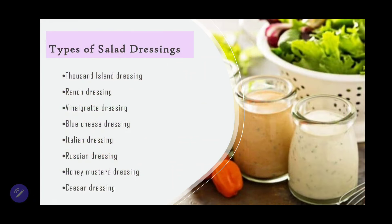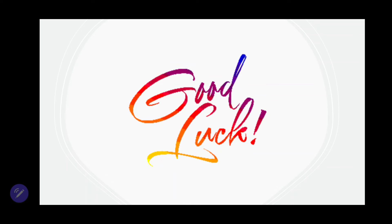Some examples of salad dressings you may want to choose from are: Thousand Island dressing, ranch dressing, vinaigrette dressing, blue cheese dressing, Italian dressing, Russian dressing, honey mustard, and Caesar dressing — just some examples of what you could pair with your arranged salad. That is it for this question — good luck and all the best for your upcoming practical exam. Please remember to subscribe and share with others who may find this information useful.